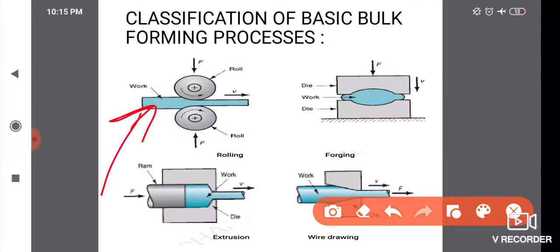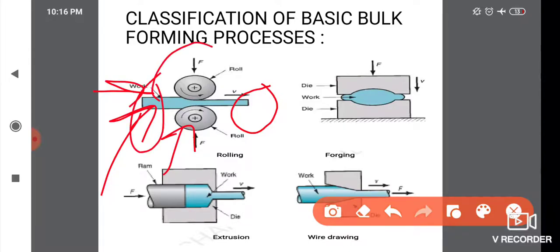The rolling process compresses the workpiece and reduces cross-sectional dimensions. Key terms include: compression, rolls, force, compresses, cross-section, and change.